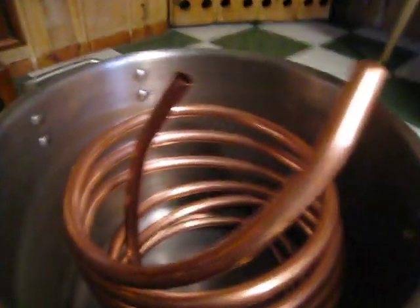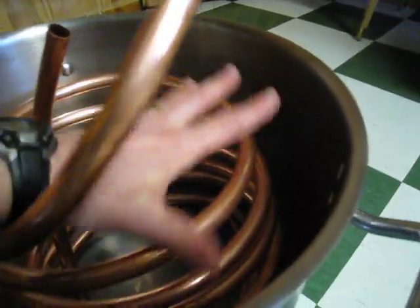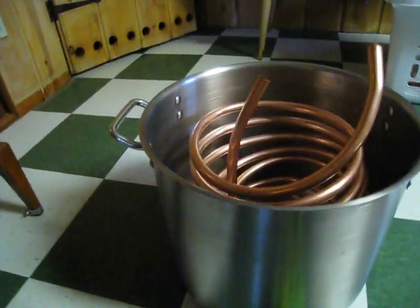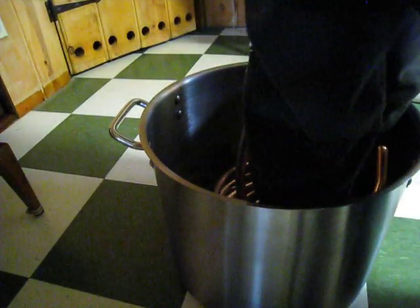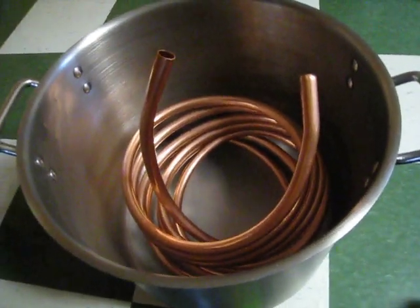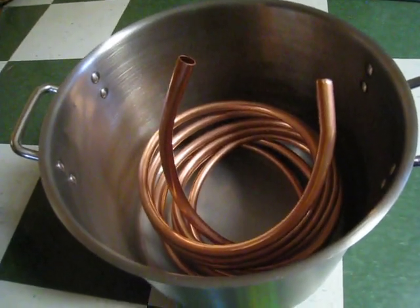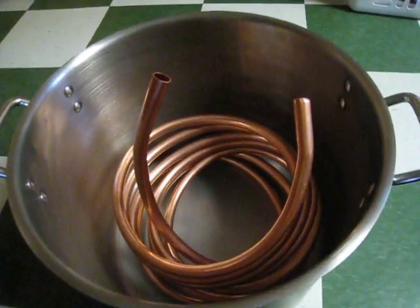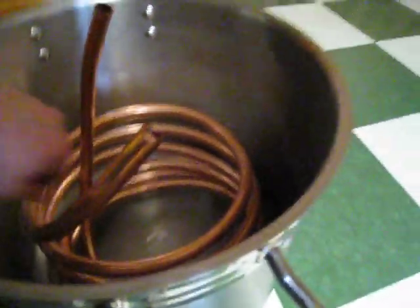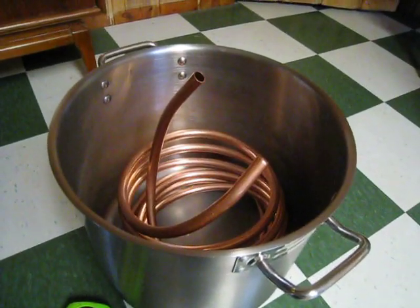My wort level is normally going to be down to about here at the end of a boil. So I can kind of squish this down and bend it so the entire amount of tubing will be below my wort line, which is what you want — because you want all of this to be in there. Now I just have to put my fittings on here and then try it out.